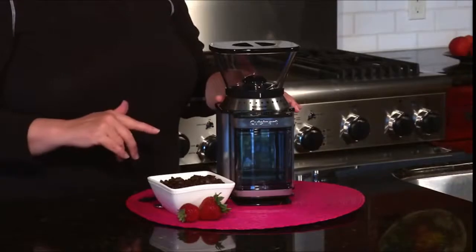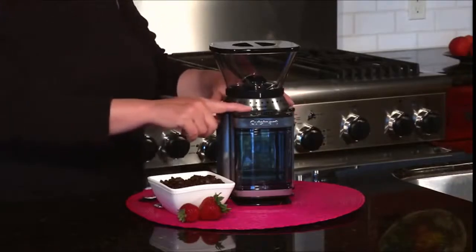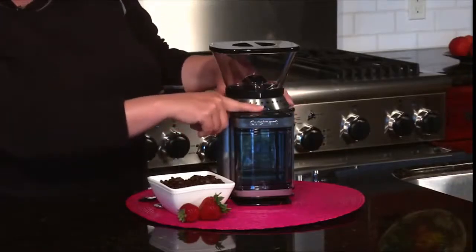Hi, I'm Mary Rogers and this is the Cuisinart Supreme Grind Burr Grinder. It's great, especially if you are a coffee lover. It's important to grind your beans right before you're brewing your coffee for the freshest, most flavorful cup.